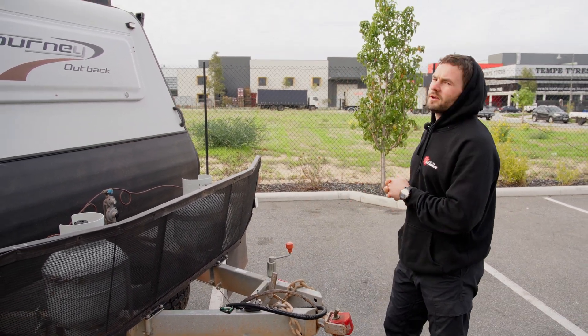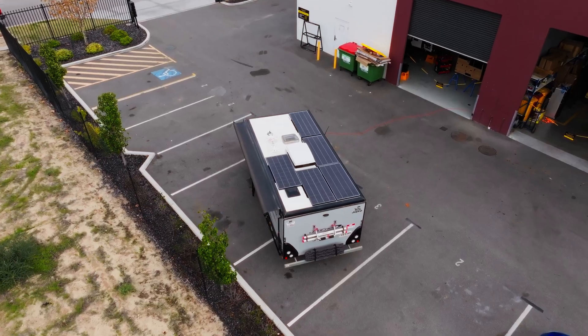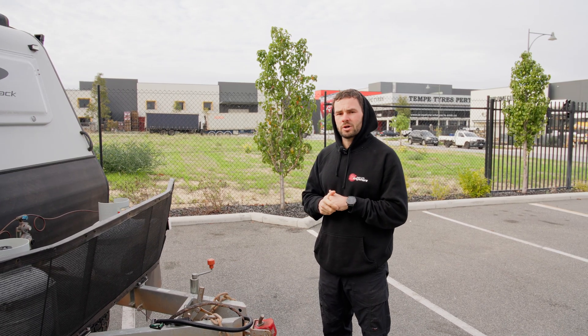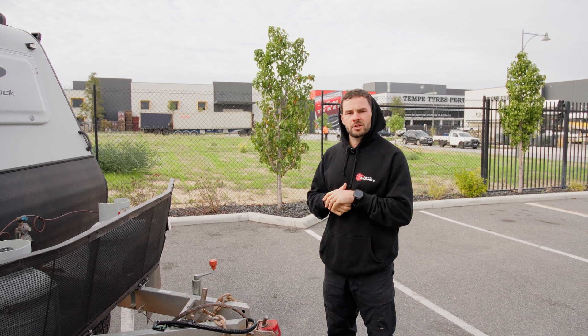Just on the roof, they originally had a 120-watt panel and we've now got five 200-watt panels up there, so quite a lot more solar. They should be able to stay off-grid for extended periods of time with all that extra solar charge. That's pretty much everything on the outside — we'll jump inside and check that out.